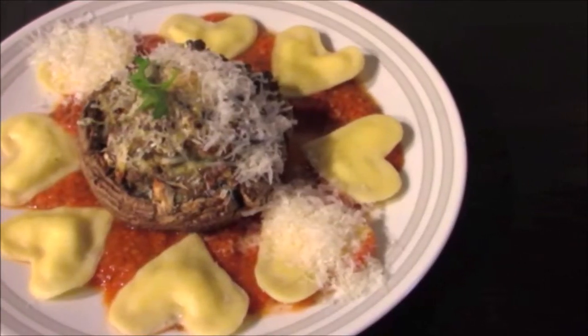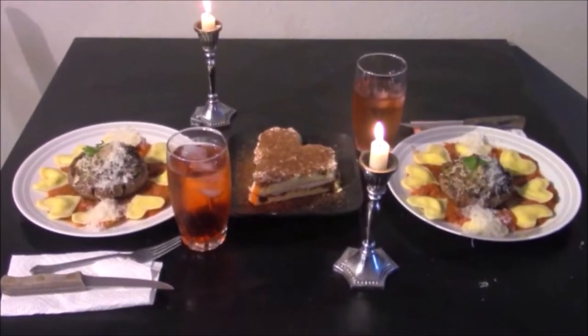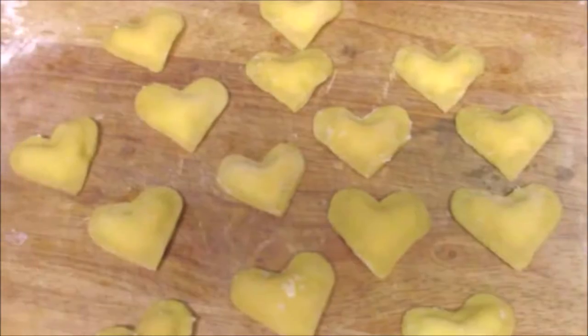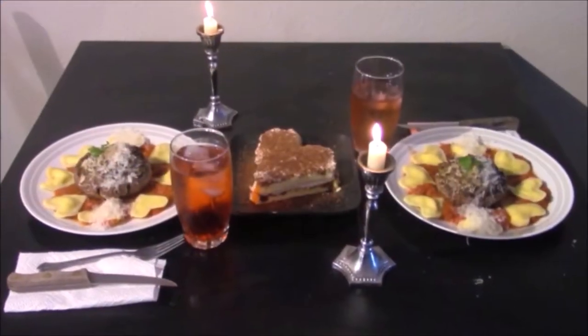If you want to do something special for Valentine's Day but want to save money, might I suggest a romantic night in? I'm going to be making heart-shaped cheese ravioli with a homemade tomato sauce. So if all that sounds good to you, stay tuned!